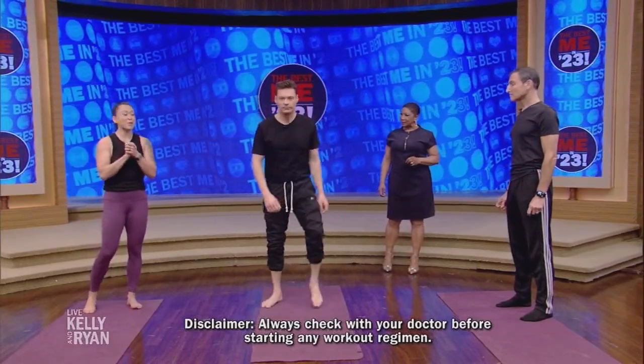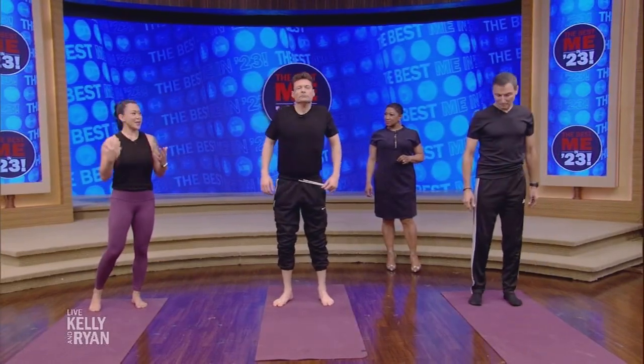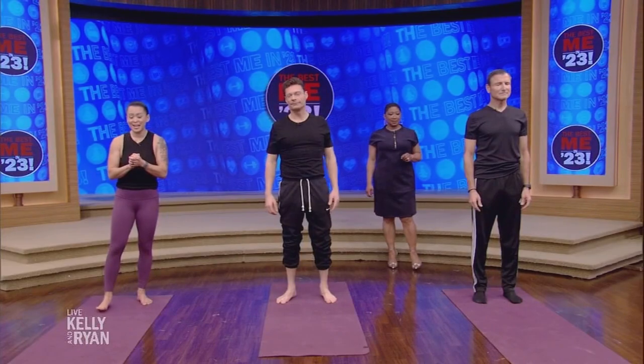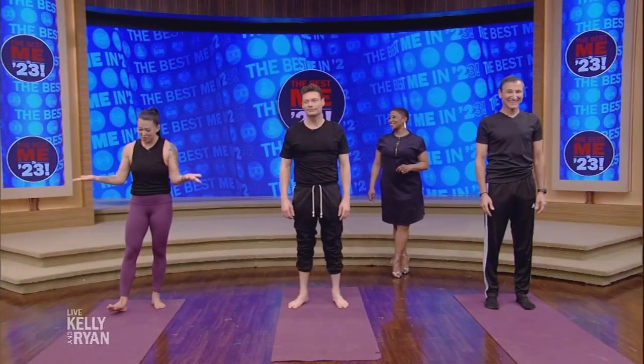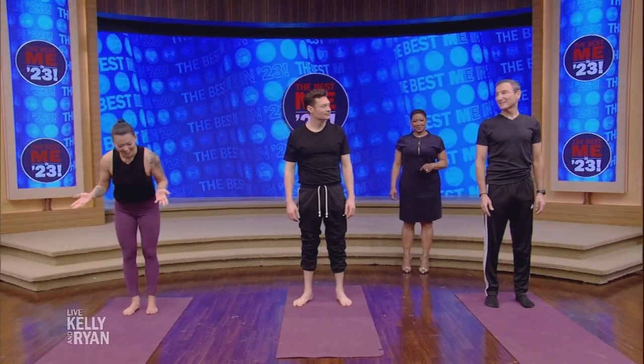Where do we start? We are going to start with one of my favorite flows. You can do this five to ten times to get the body moving before a workout. We are starting in yoga's most popular and famous pose — downward facing dog.